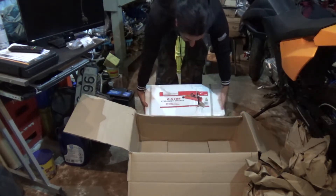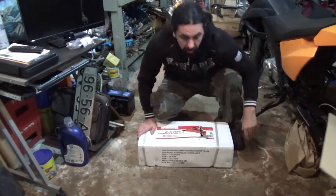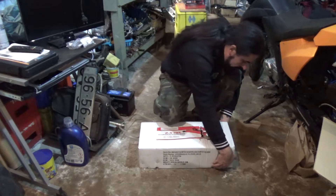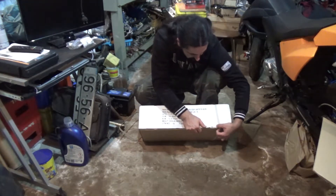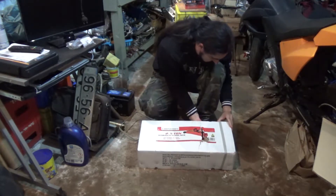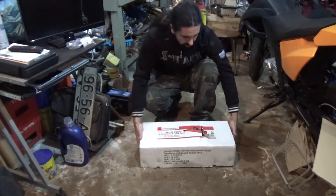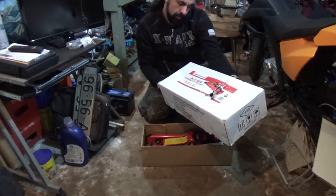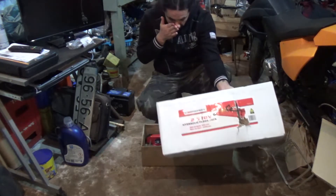A low profile. And this is already the unboxing of the hydraulic floor jack. It's the Energy 2.5 ton hydraulic floor jack. Minimum height is 85mm and maximum is 370mm. I bought this because it's a low profile.